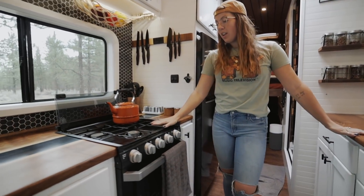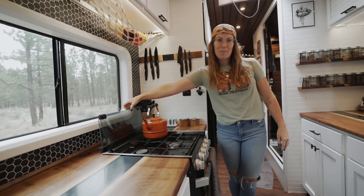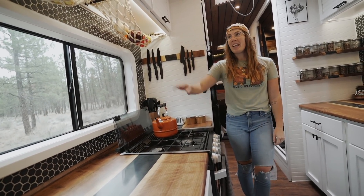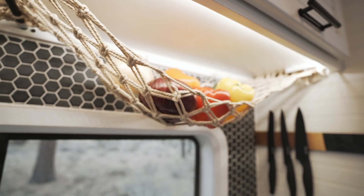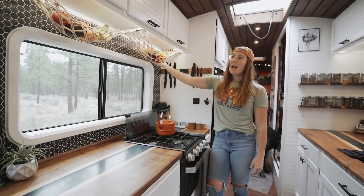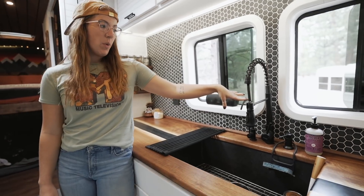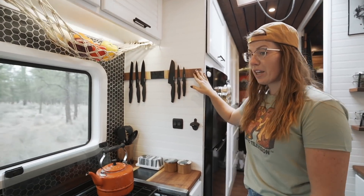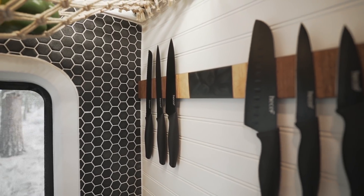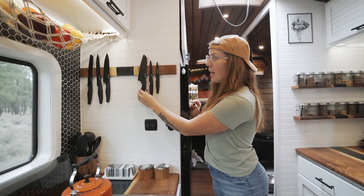We have our three-burner Furion stove which has worked really well for us — we do love it, and I don't know how we haven't managed to break the glass piece since a lot of people do. I added this produce hammock up above because produce was living on the counter and taking up too much space — it's a good way to get it up out of the way. For the sink, we have a separate water tap for filtered water for drinking, and the other for washing dishes. And this little beauty — also made from a scrap of our countertop — is a magnetic knife rack that Ethan made with the router to cut a channel on the back and glue magnets in. We actually drive with all of these knives up and they don't go anywhere.